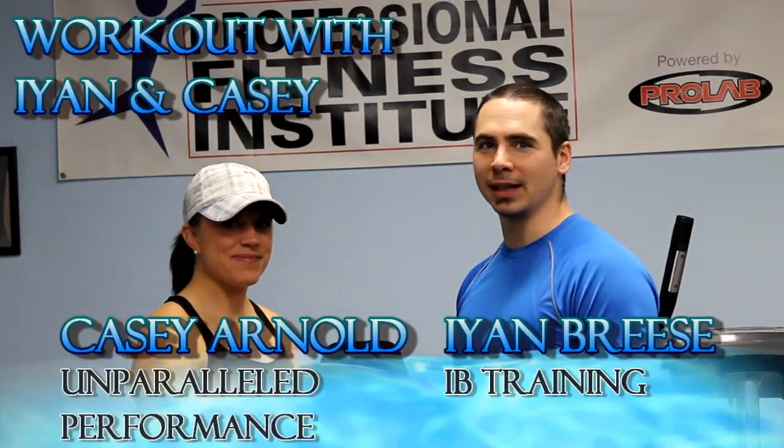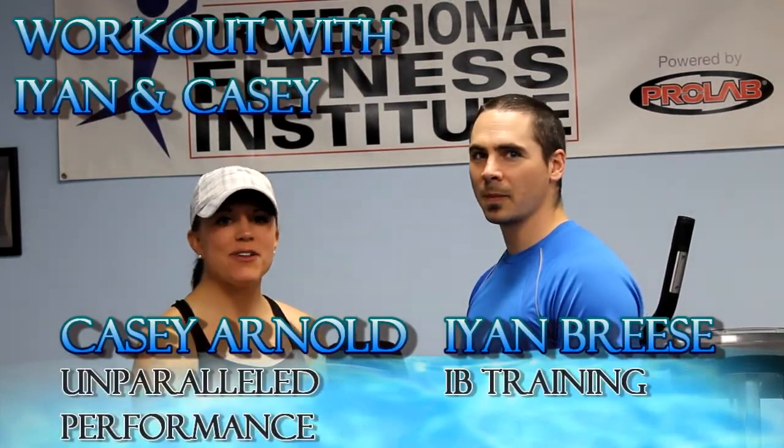Hi, I'm Ian Brice with IB Training. And I'm Casey Arnold with Unparalleled Performance. Today we're going to talk to you about HIIT — High Intensity Interval Training — what it is and some of the benefits with HIIT training.